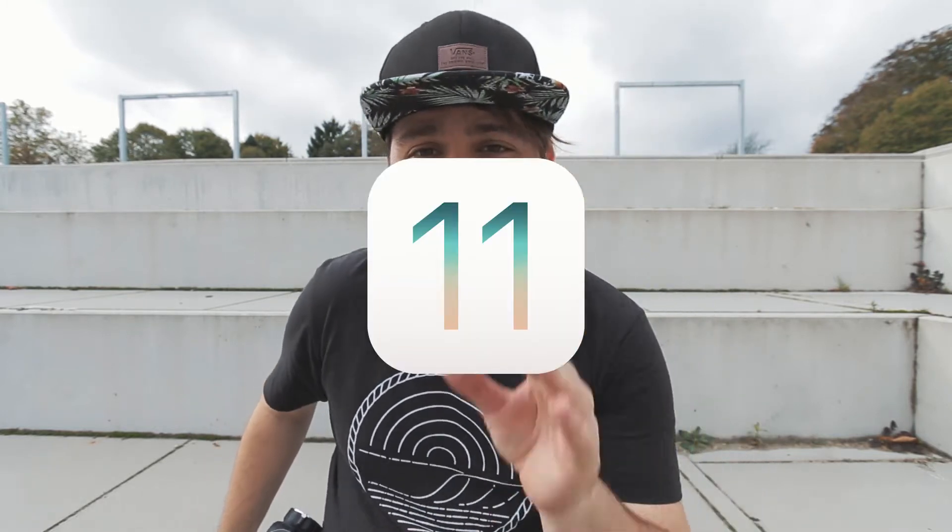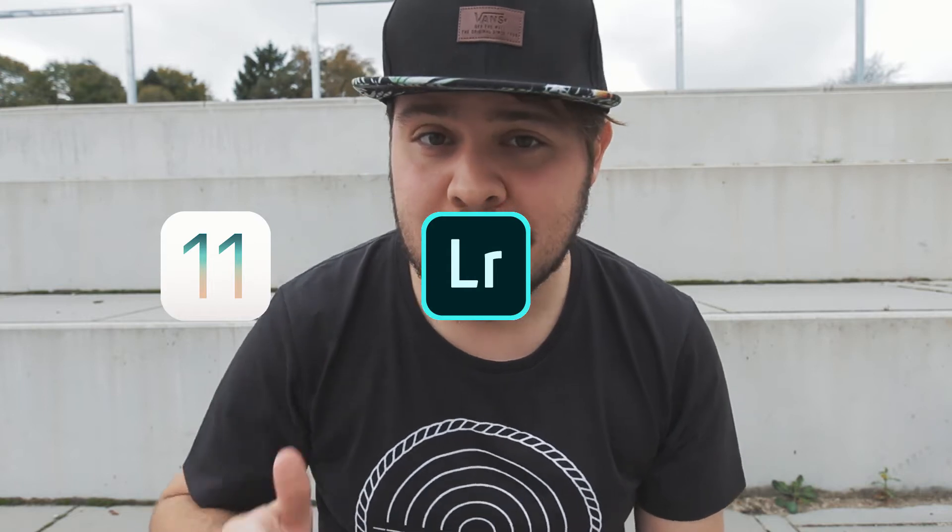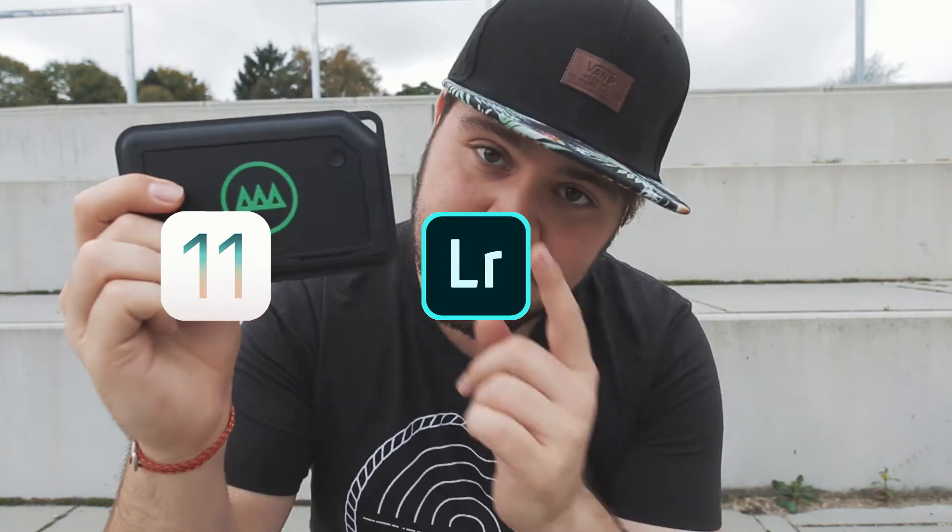First and foremost, a little disclaimer: this update is only gonna work with iOS 11, so Apple ecosystem only — sorry Android users. To use all of these new things, make sure you update to iOS 11, grab the latest Lightroom mobile app from Adobe, and of course update the Gnarbox, because that's the only way this is gonna work with the new Files app.